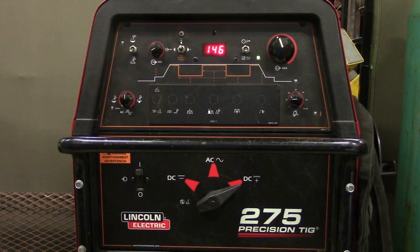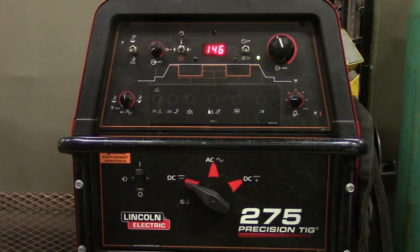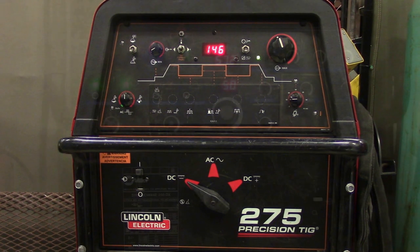Alright, this is our first machine — the Precision TIG 275 made by Lincoln Electric. The first question: true or false, this machine is set up correctly to run steel TIG welding. The correct answer is false because it is on the wrong polarity. To remedy this, we're going to switch from direct current electrode positive to direct current electrode negative. It is now ready to TIG weld steel.